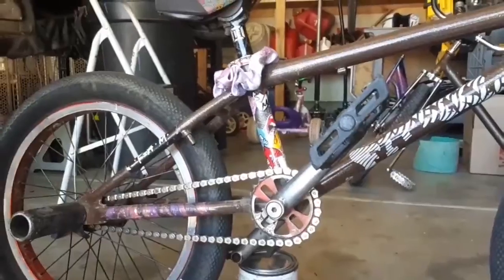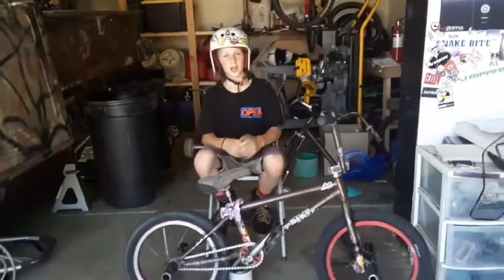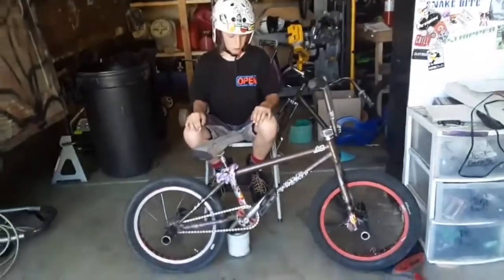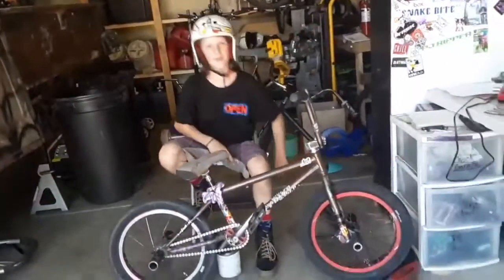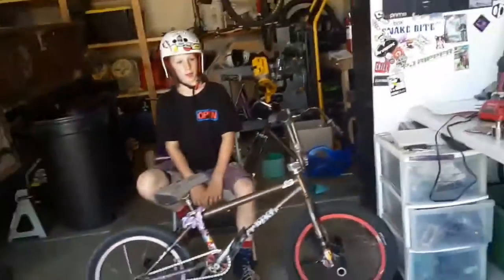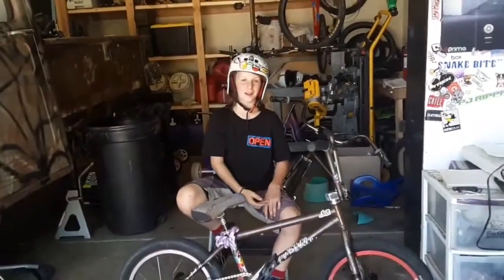Yeah, that's my bike for the most part. I just got a lot of stickers. Thank you guys for tuning in to my bike check video. It was a little rusty but it went pretty well. Oh, one more thing — I got a ball on my wheel. For all you haters out there asking why there's a ball on my wheel, there it is. See you guys next time. Bye!